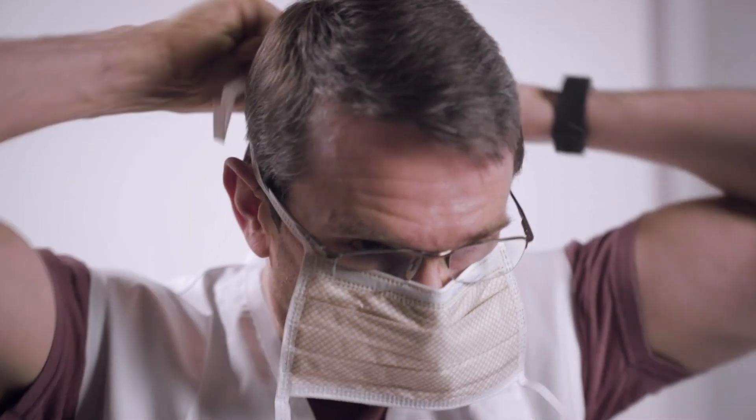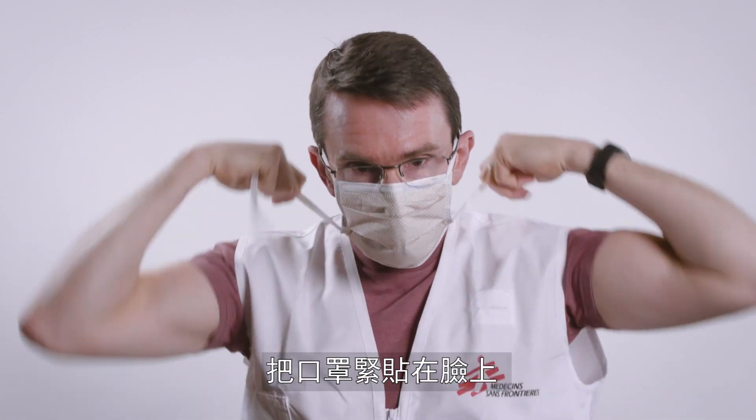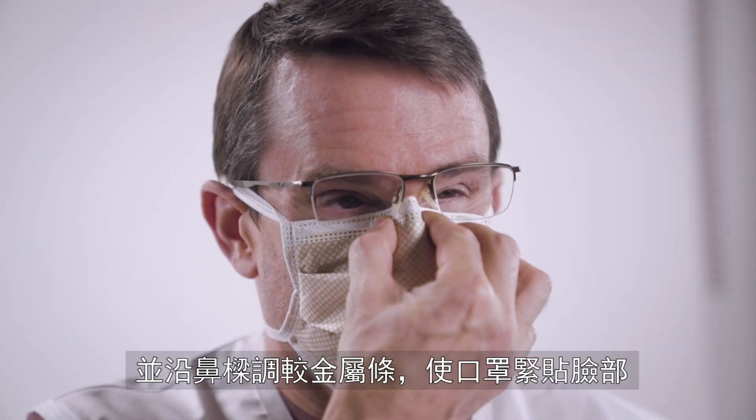Wash your hands before putting on the mask. Put it firmly on your face and use the nose strip to make sure it fits tightly.